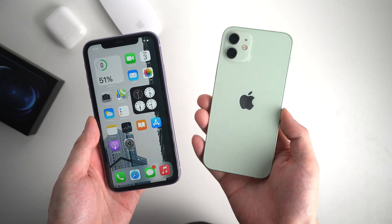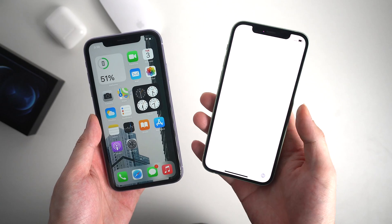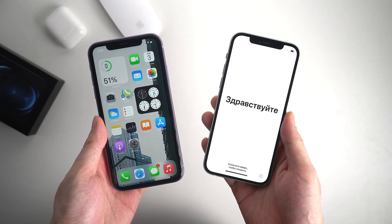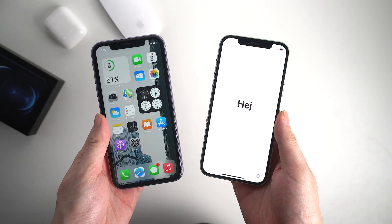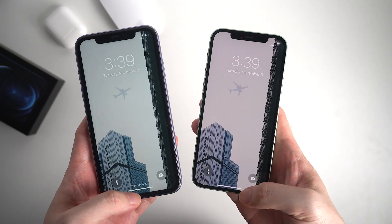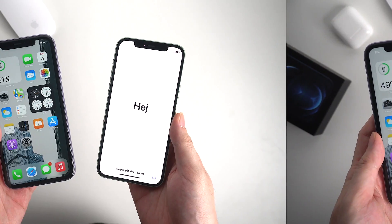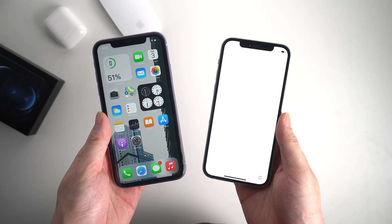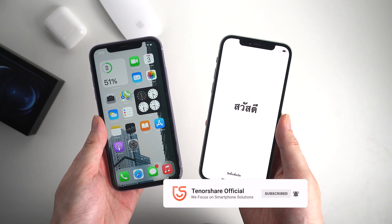Hello, welcome to Tenorshare Channel. If you got a new iPhone, maybe iPhone 12 or 12 Pro, and you just want to transfer everything from your old iPhone to new iPhone using iCloud so that your new iPhone looks identical to the old one, they totally have the same thing. In this video I'll show you how to transfer from old iPhone to new iPhone 12 by using iCloud.